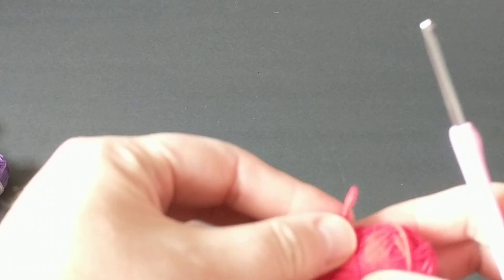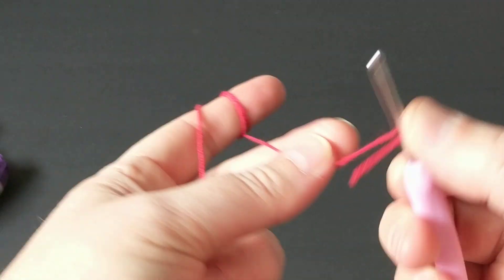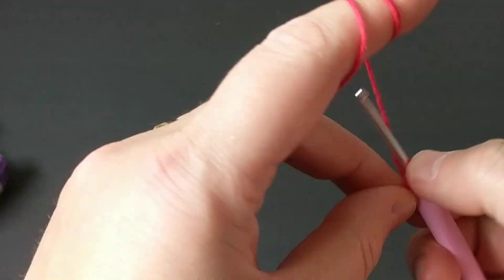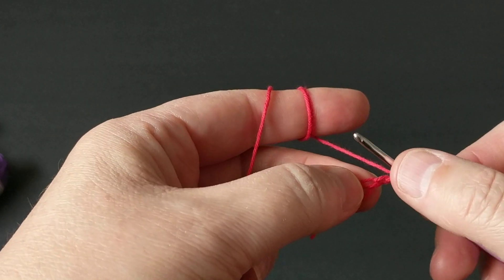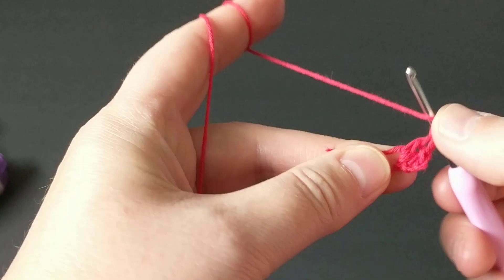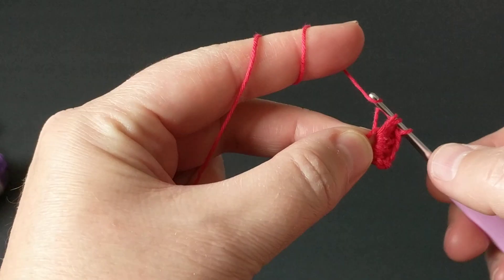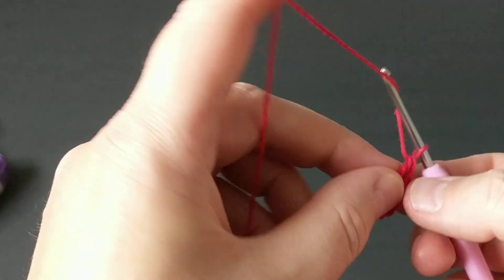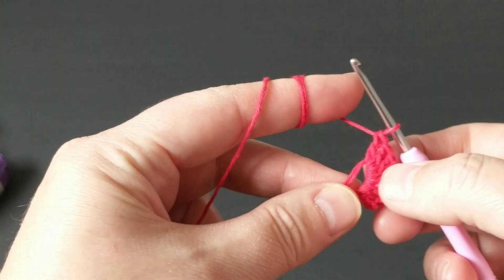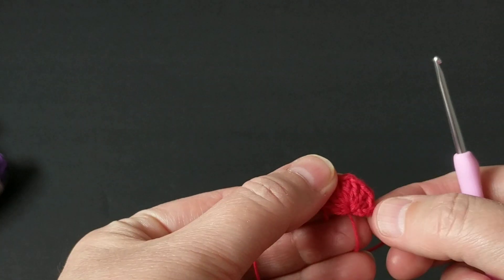I'm going to chain a total of four. Usually when we do a round you can make a magic loop, or you can chain four just like this and then secure it. What I'm going to do is chain two to go up and then make a total of seven double crochets — one, two, three, four, five, six, seven. I'm going to pull it like this. This is how it will look.